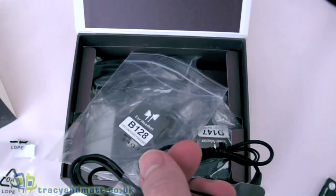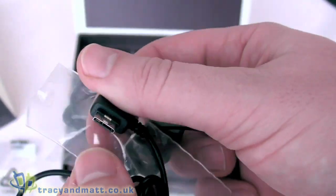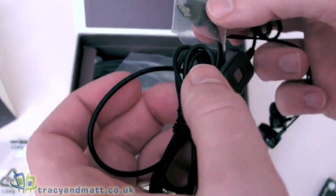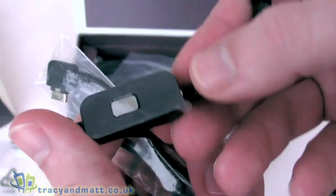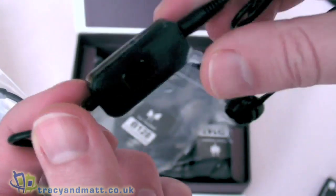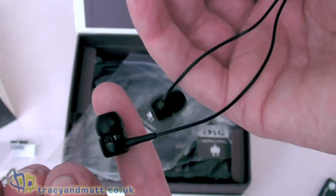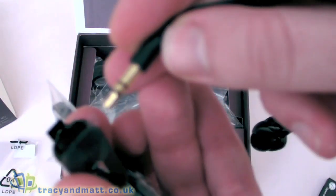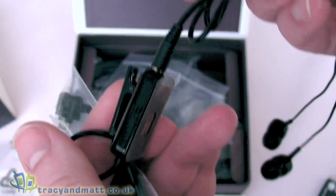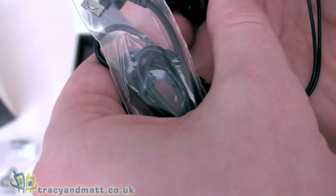The battery is a lithium-ion 1000mAh. We then have headphones - there are different size earbuds that come with it, and a proprietary style connector on one end that plugs into the device, with an inline microphone with push button volume control on one side and the microphone on the other side. We also have plug-in headphones with a standard 3.5mm jack.